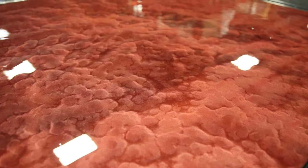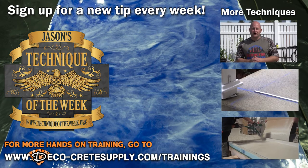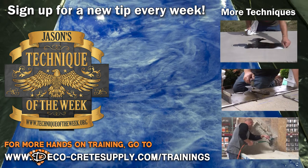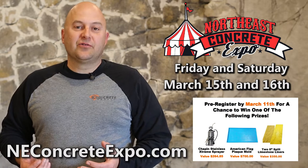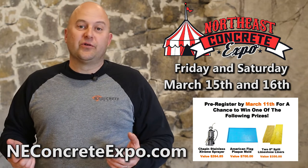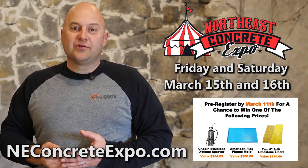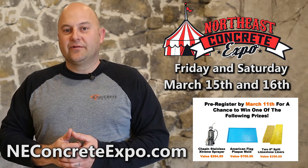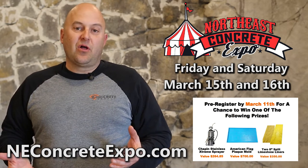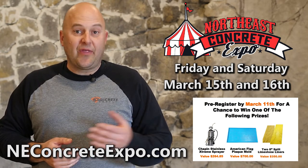My name is Jason Geiser, owner of DecoCrete Supply, and I want to take a second to invite you guys to our show. We're looking forward to this year's show — it's going to be bigger and better than last year with a lot of good stuff happening. We'd love to see you there. Don't forget to register early — if you do, you get a chance to win some really good door prizes.